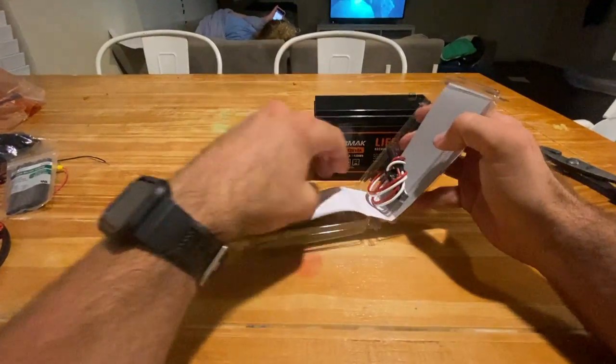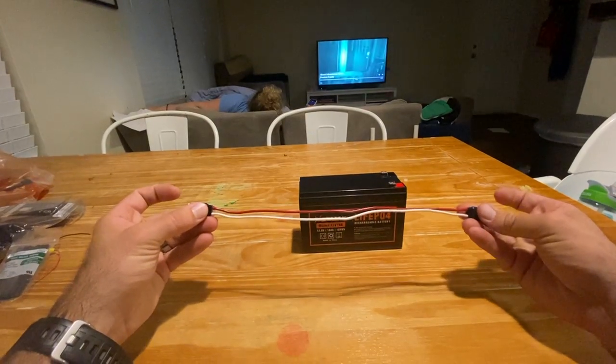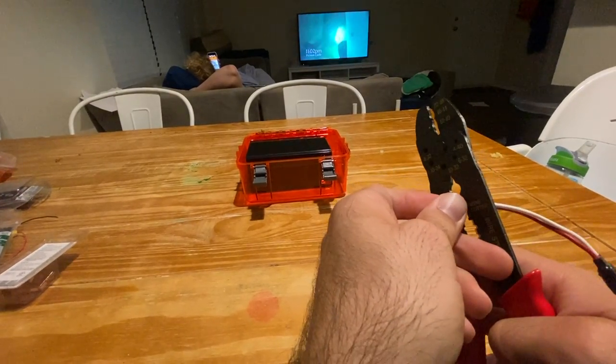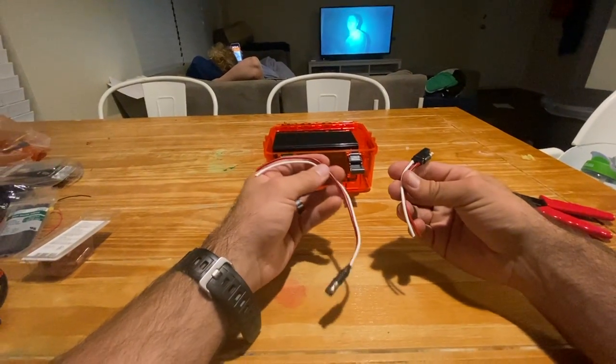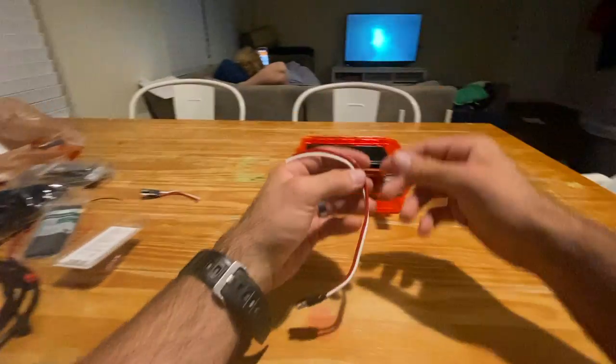Get out your extension cables and the wire cutters. I'm going to measure about one quarter length and cut these wires. I'm going to have the longer end running from the battery to outside the battery box.